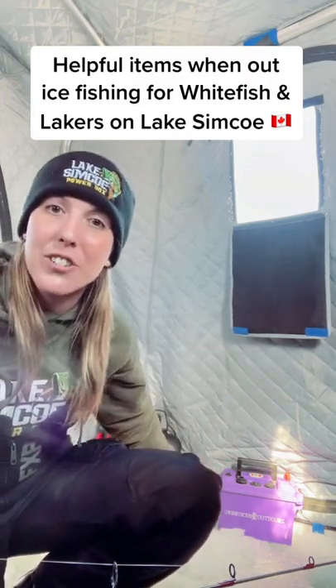I went to go see Enzo at Simcoe Power Box the other day to pick up the prototype for the new Ice Angel series from Broken Outdoors, and he gave me some really cool stuff so I'm going to show you guys.